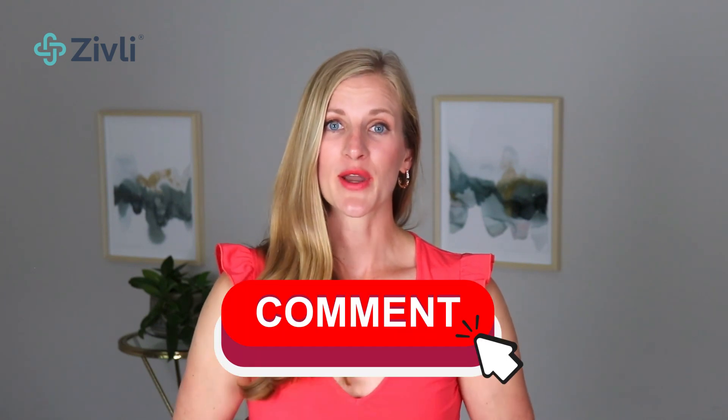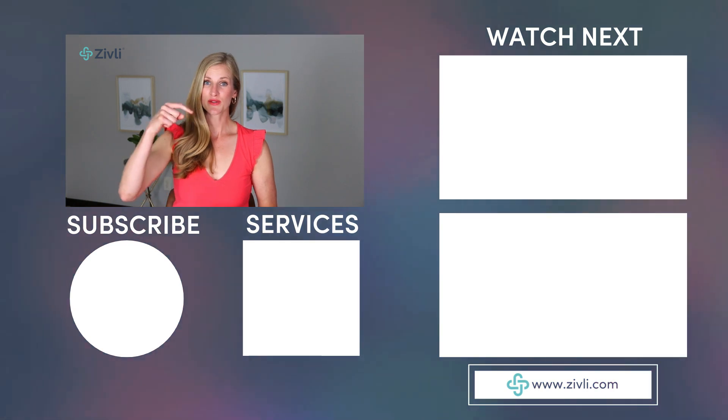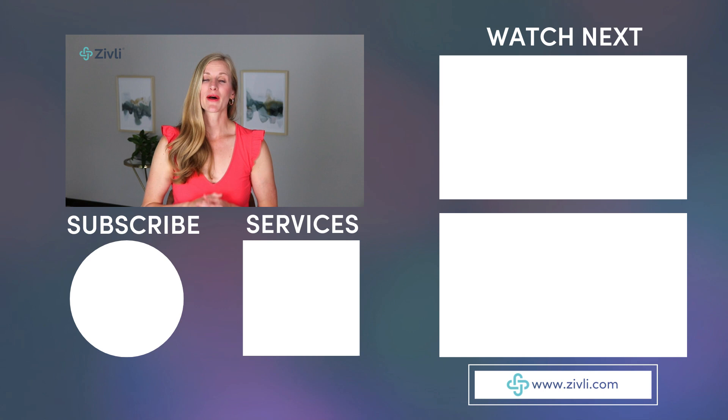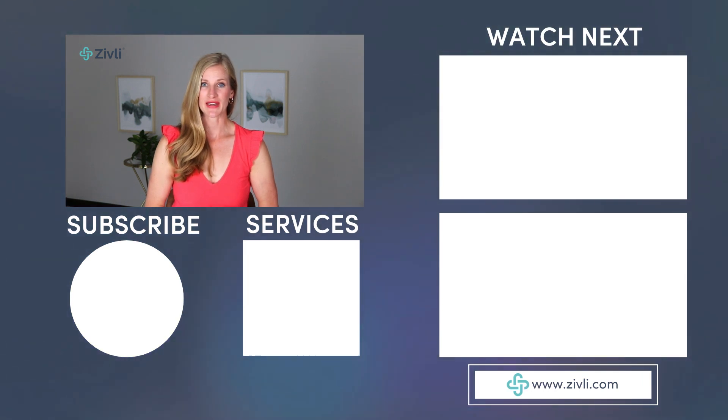If you want to see more content like this or have other questions about CGMs, let me know in the comments. I hope you enjoyed today's episode, and if you did, please take a moment to show your support by subscribing to this channel. You can learn more about how to eat to keep blood sugar and insulin low in our insulin resistance diet starter course, and be sure to watch the video about the 10 best foods for blood sugar and the video about three ways to lower your blood sugar after eating.